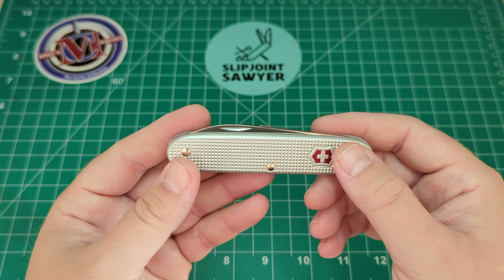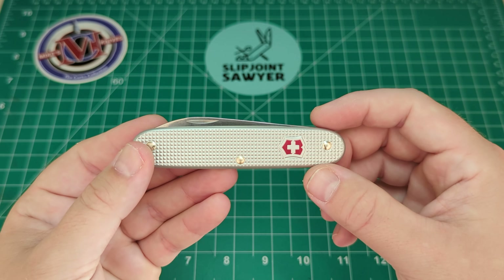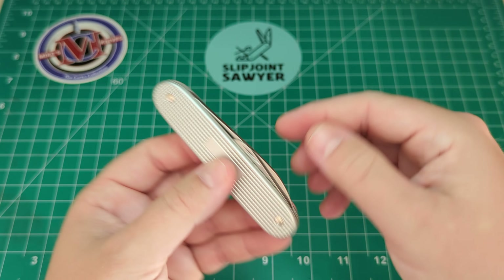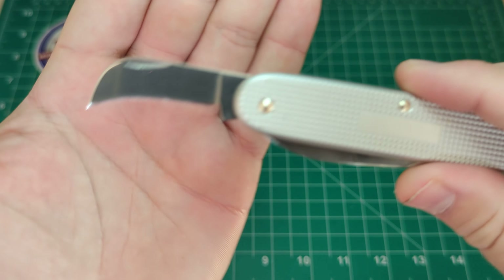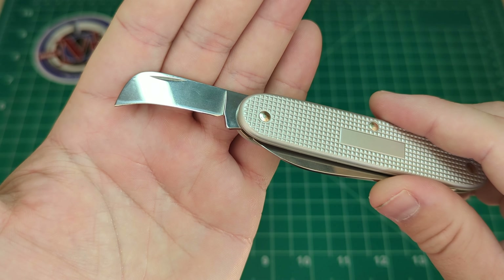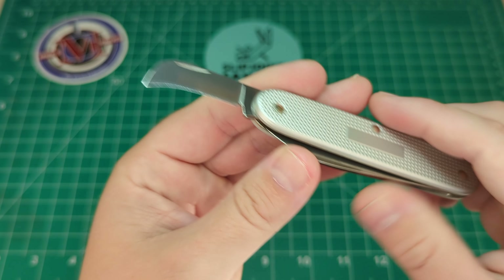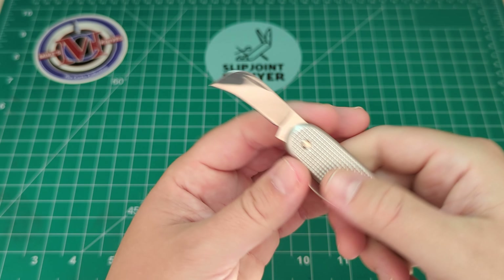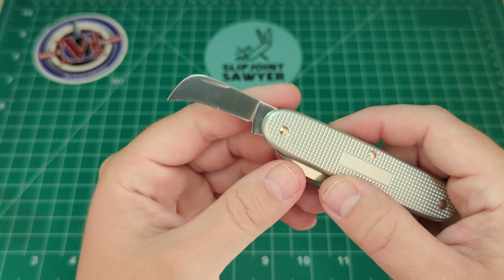One of the reasons I picked this one up is the secondary blade - it's a blade I've not seen on any other Victorinox knife. Please correct me in the comments if I'm wrong; I believe it might be on the Swiss Army 7, but apart from that I haven't seen it elsewhere. It's almost like a hawkbill blade - very different, but absolutely brilliant for opening packages, especially clamshell-style plastic packaging where you can really get behind it. It's also excellent for peeling apples or veg due to that nice recurve.